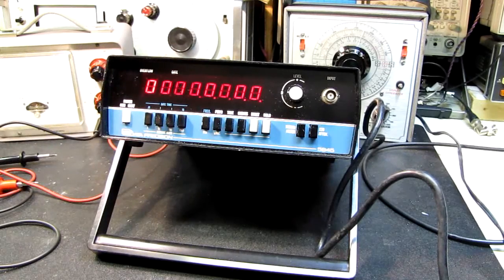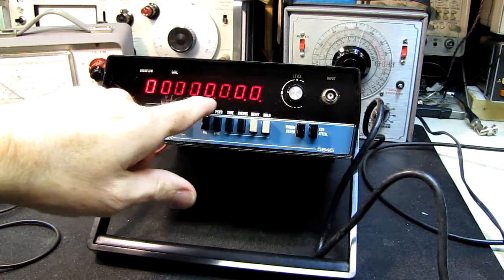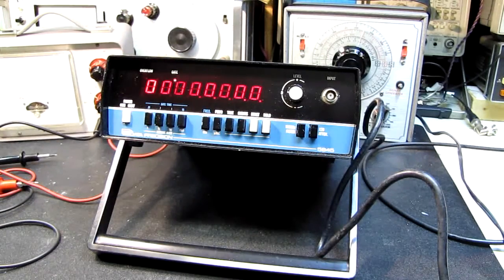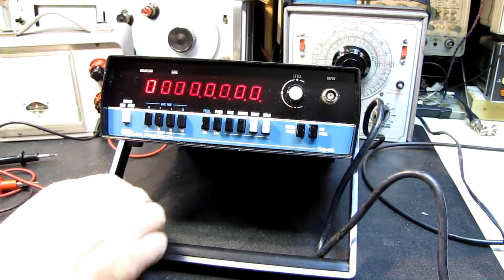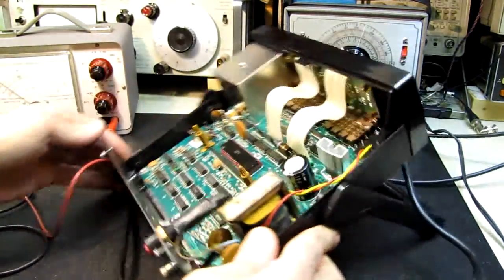Most of the digital circuitry appears to be working. What's curious is all the decimal points are lit, and that usually means something's wrong with a display driver — but it could also be a low voltage condition. So I'm going to take a quick look at this. Now, advice to the young players here: